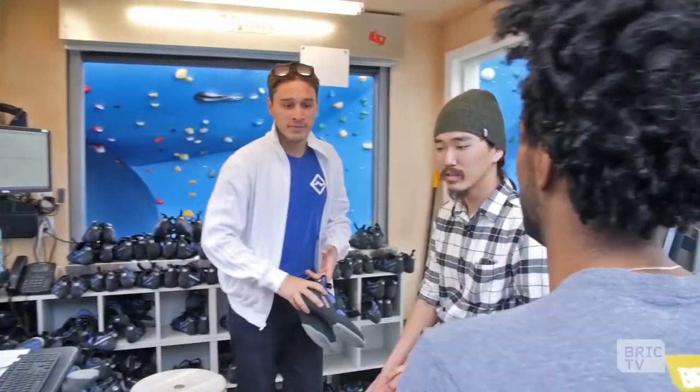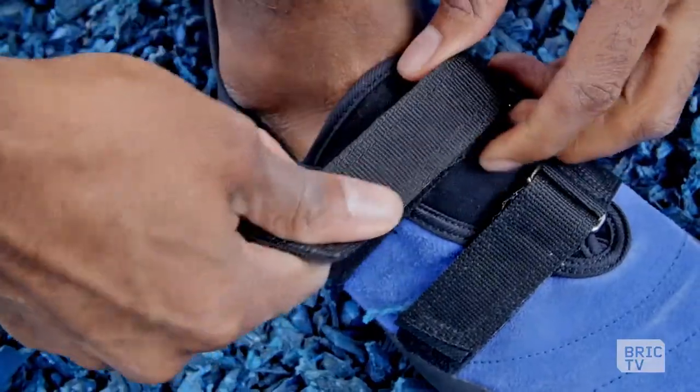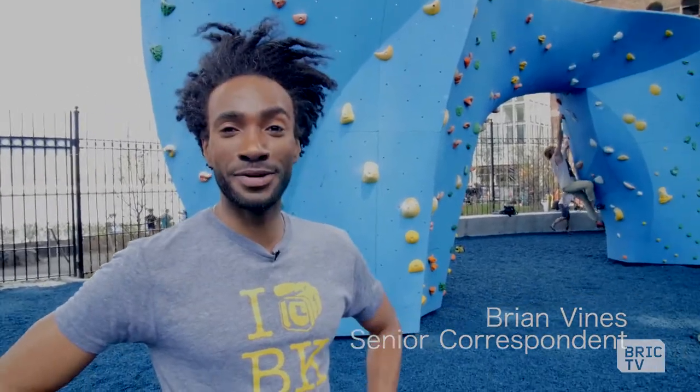I'm ready to take on the boulders. I got my shoes and healthy curiosity, the guns, and the legs. Don't forget the legs. Alright, let's go bouldering.